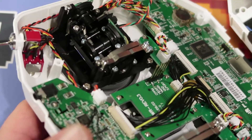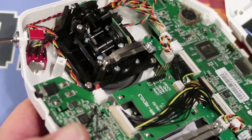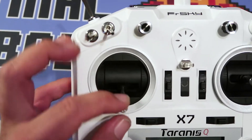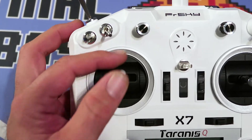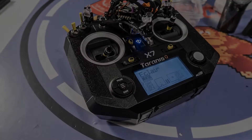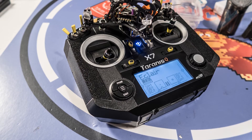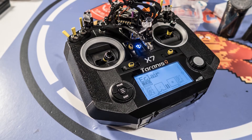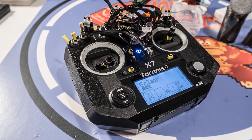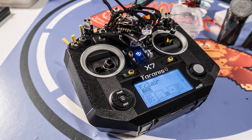Put it all back together and we should have a smooth stick. Now we've got a nice smooth left-hand stick, which is what we're looking for. Get the screws back in, button it up, and we're about done for now. Thanks for watching, guys — hope this video helps you out. Got some DVR footage coming up so stay tuned, enjoy, and see you next time.